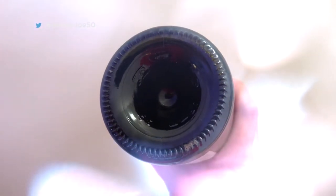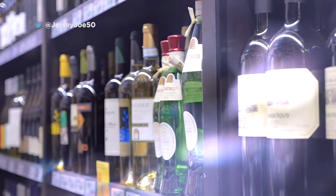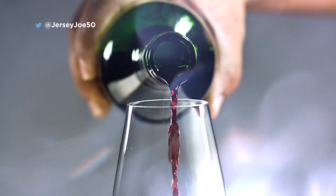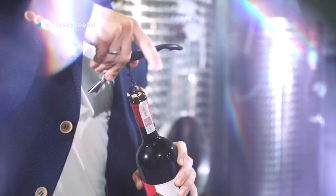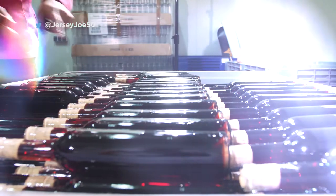There are a few other uses for the punt. It helps the bottle stay more stable when standing upright. It also increases the strength, allowing the bottle to hold high pressures of sparkling wines. It also allows sediment deposits to consolidate at the bottom of the bottle and not in your glass.